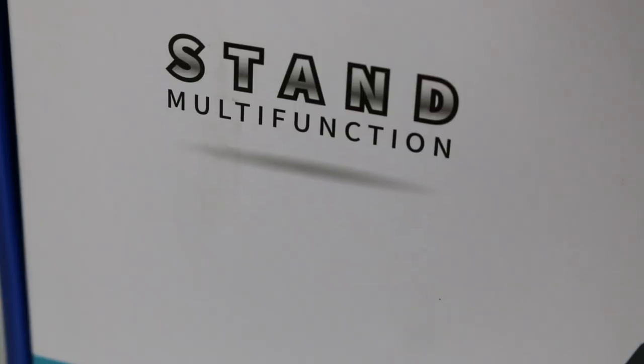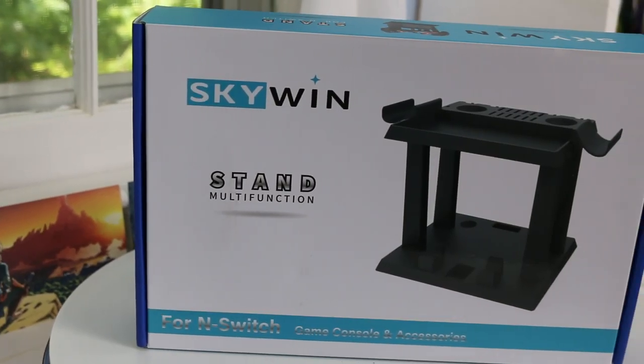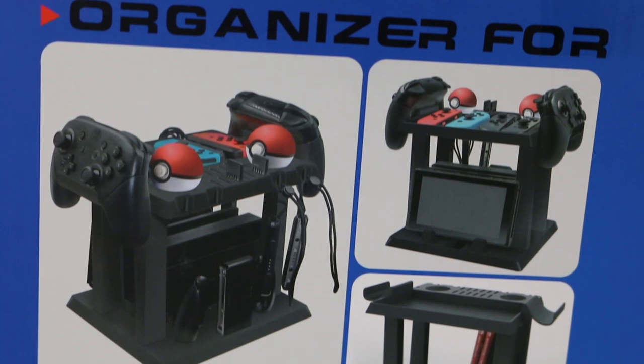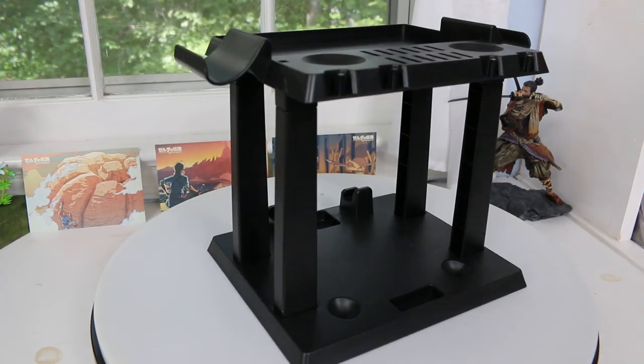The very first one comes from a company called Skywin, and this is their Stand Multifunctional - that's how it's written on it. I assume they meant the multifunctional stand; it's also called an organizer on the back of the box. But really it's just a stand to hold a bunch of your accessories as well as your Nintendo Switch. You have the ability to put your dock on it with your Nintendo Switch and plug that into any power source with your original charger, so you won't have to worry about any charging problems.